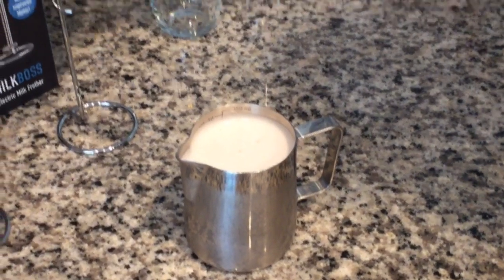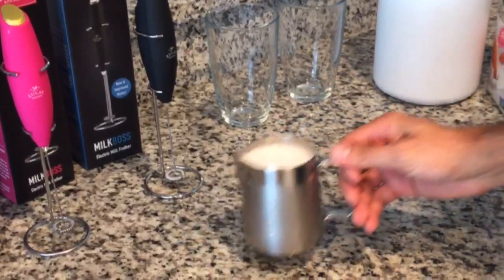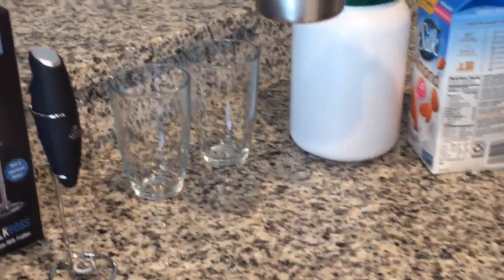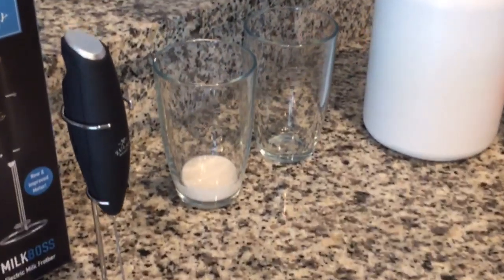Just put this back — you can run it under the dishwasher to clean it. Then you just pour it into whatever cup you want, and it is pretty frothy. It's pretty much all bubbles.